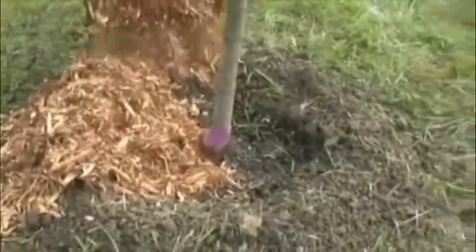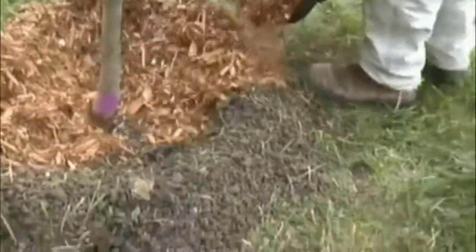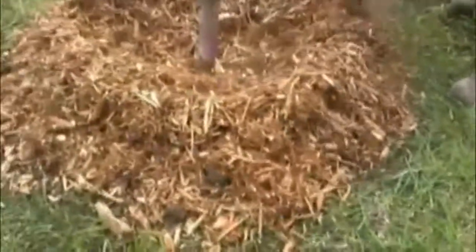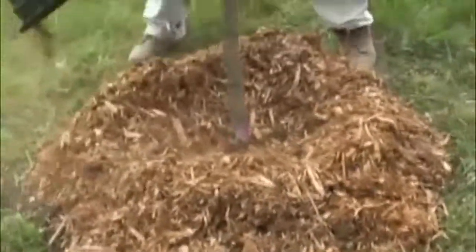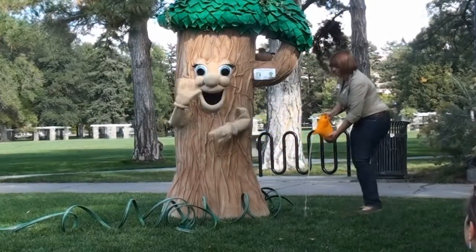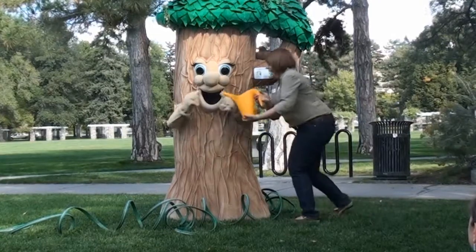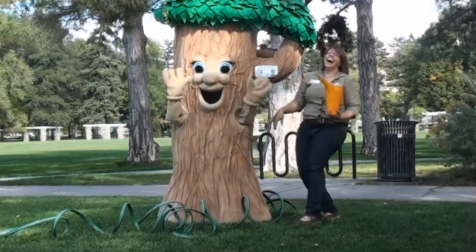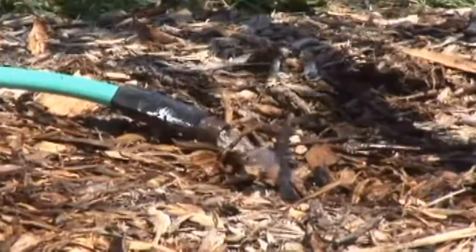After planting a tree, one way that we can care for it is by mulching around the base of the tree. This helps keep water in the ground near the roots of the tree. Speaking of water, another important way we can care for trees is by watering them. After a tree is planted, you want to make sure that you give it enough water so that it can get comfortable in the ground and grow.